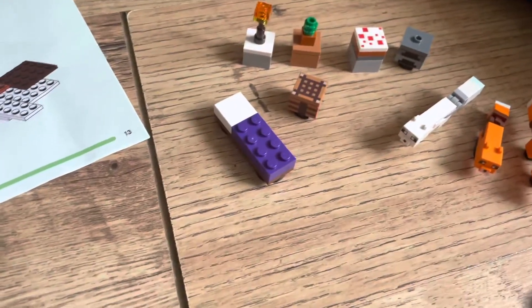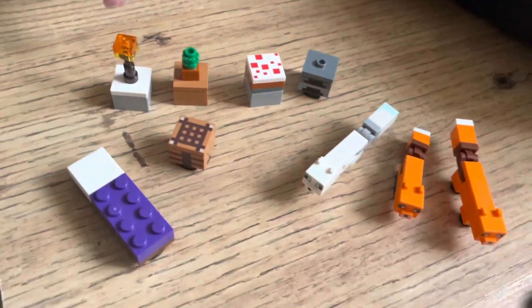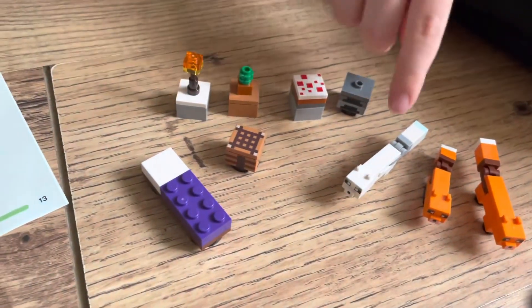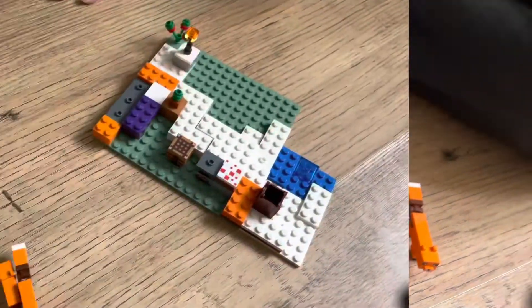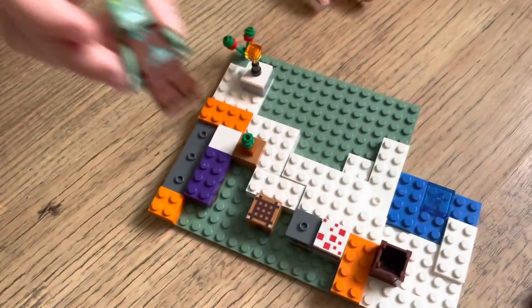We've done all these now - built a bed, a crafting table, some other stuff, the cake, and the arctic fox. So we're making some progress now on the base - the furniture's going in.